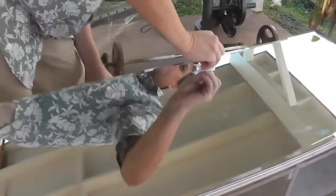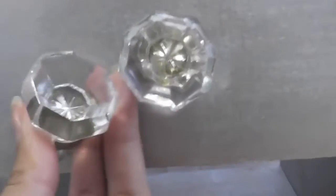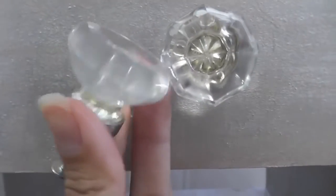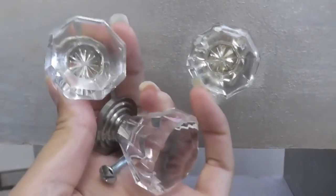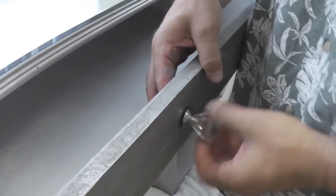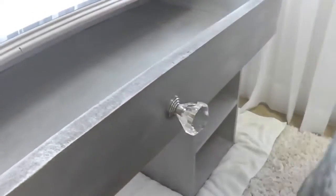I got this mirror at Lowe's — it's just a basic full-length beveled edge mirror. I picked up these two smaller crystal drawer pulls from Habitat for Humanity's The Restore; they were only two bucks, but I needed a third one so I had to get a bigger one at Lowe's. I used the big one for the middle drawer and that worked out perfectly because the two little ones went on the side drawers.